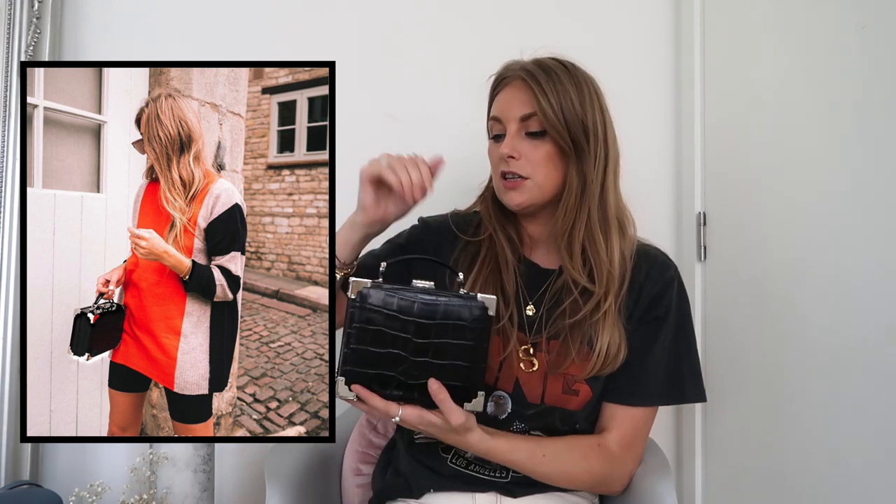Another little black bag is this one from Aspinal — it's the classic trunk. I don't use this as much as I thought I would, because it's got silver hardware and I'm way more of a gold hardware person. It's also not the most practical — it does have a detachable crossbody strap but as you can imagine the corners are quite sharp if they bang into you. It is one you wear on certain occasions rather than as an everyday bag — it's like a real special showpiece.